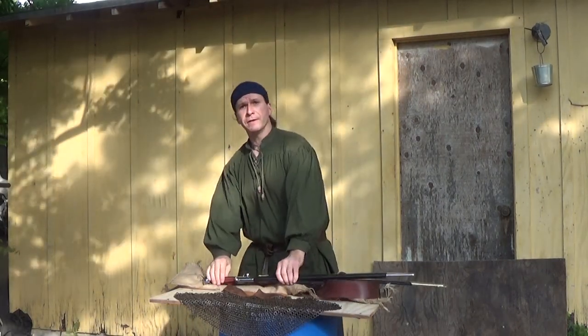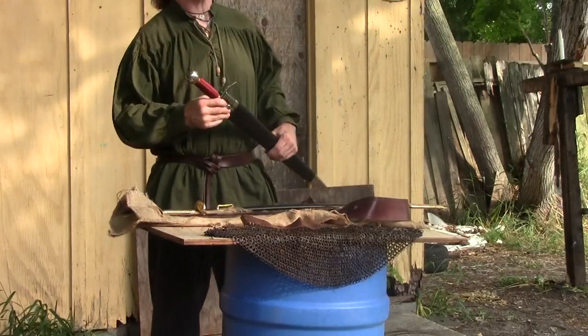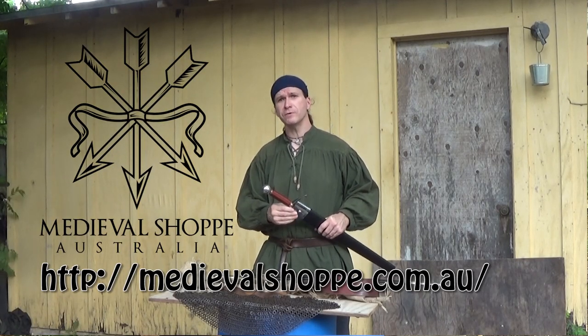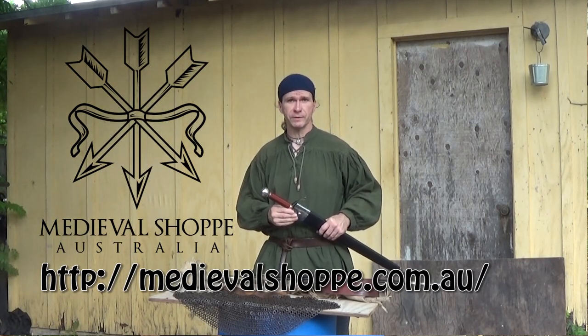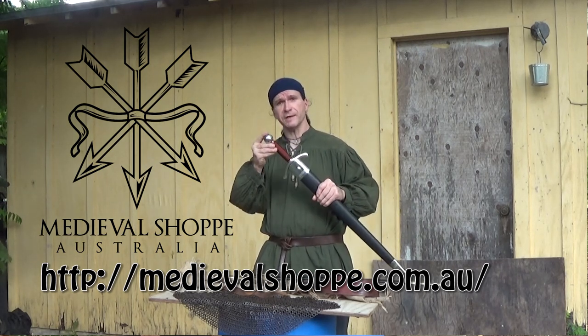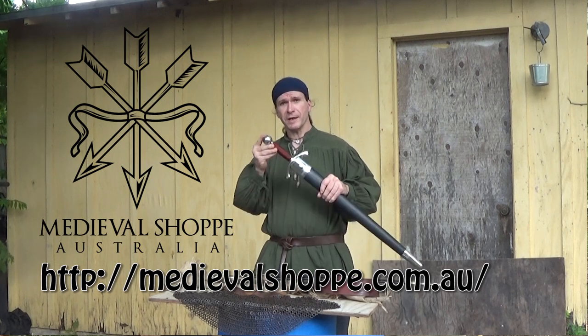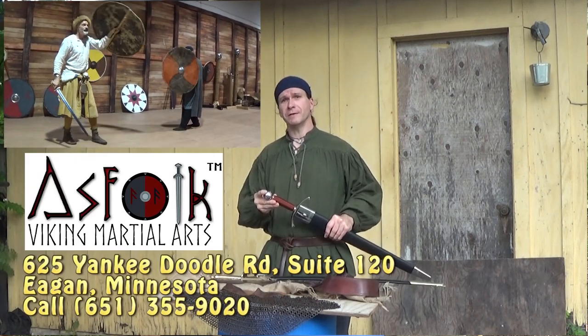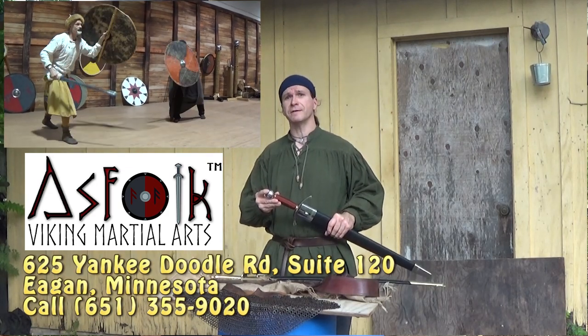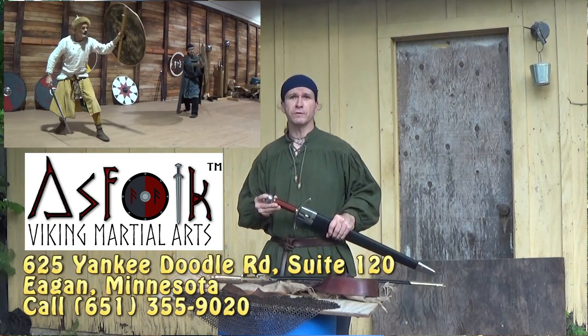Hey! Brian here, and I'm here with a unique shipment from Medieval Shop. I'd like to do a special shout out to them — they always take very good care of us over at Medieval Shop Australia. He sent me a sword and thought I was going to be extremely excited about this one. I will be hanging out with Roland Barzeka up at Osfolk Viking Martial Arts in Egan, Minnesota, and I'd like to thank Arthur Von Estrin again for that wonderful trip.